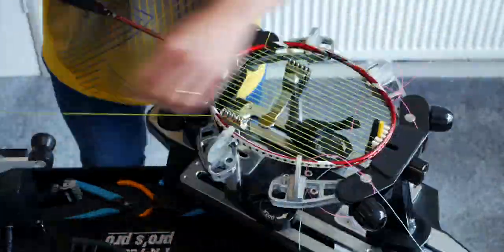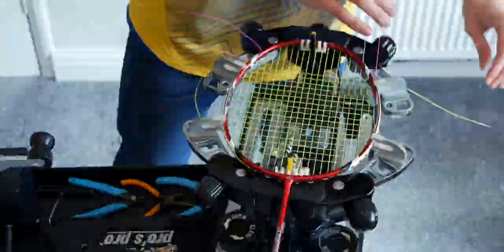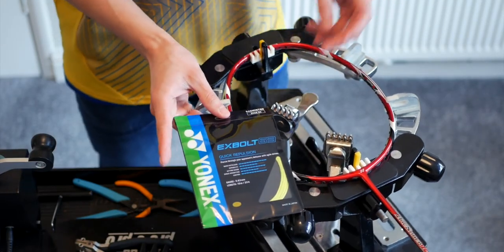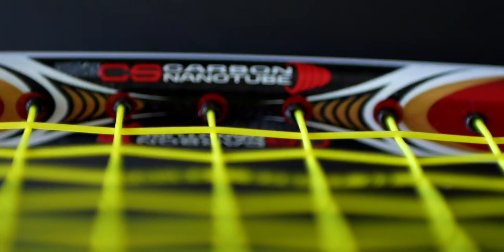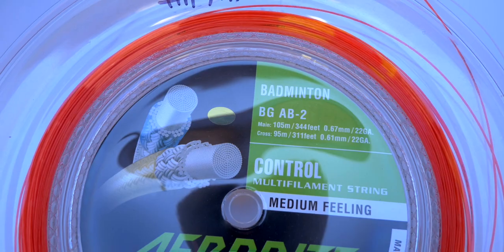I used 29 pounds tension on the crosses to make what I designate as 28 pounds tension. Upon opening the string pack, the initial feeling of the string is quite matte and dry — it reminded me a little of the Yonex Aerosonic, which is Yonex's thinnest string at 0.61mm. Running your fingers through the string, you can feel a slight texture that is pretty smooth and doesn't grip or bite like the Aerobite does, and it also doesn't feel sticky like the Aerobite.